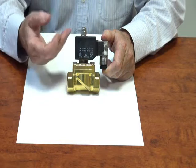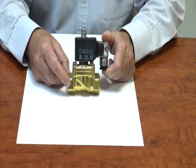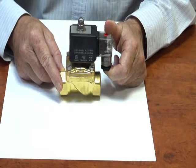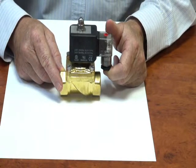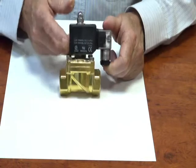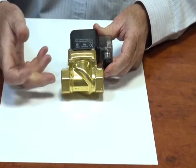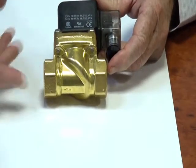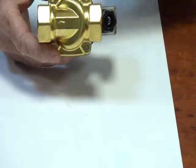Power goes on, it opens up; power goes off, it closes again. It will also operate on normal pressure applications, pump pressure, and on the suction side of the pump. The valve would be connected here to the pump and there to the fuel tank, so that's still in the same direction of flow.